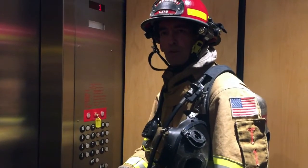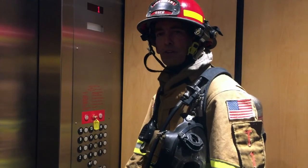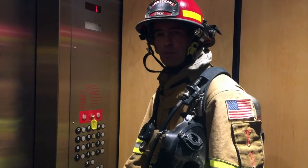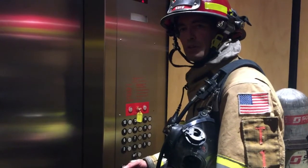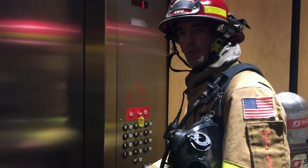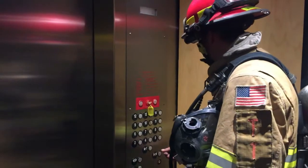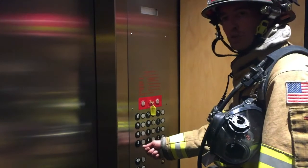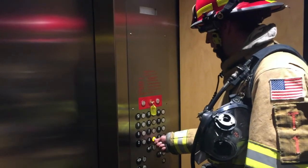For this scenario, we're saying there is an incident or fire on the 14th floor. Per our tactical operations manual, we should be exiting five floors below the fire floor. In addition to exiting five floors below, we also want to clear every few floors on the way up. From the lobby, I'm going to select the next available floor — we're missing three, so I'll select four and go there.